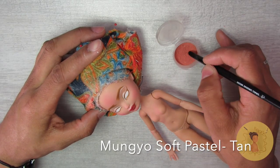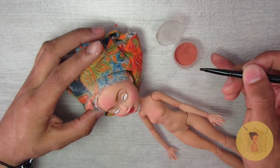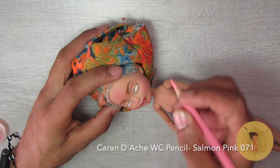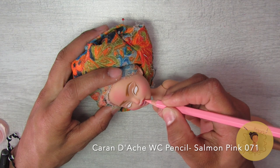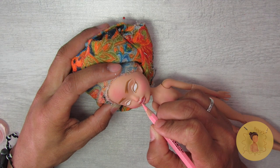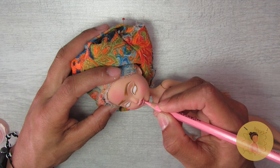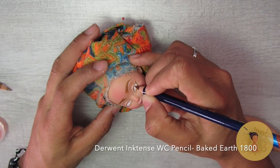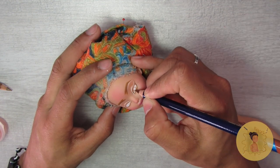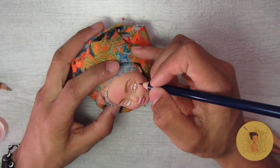Then I do some light contouring using Mungyo soft pastel in tan — I shaved it down to a fine powder kept in little paint pots you can get at most hobby stores. I also decided early on that I didn't like the dark red I had chosen for her lips, so I went over it with my Caran d'Ache watercolor pencil in soft pink to lighten it up a bit. Then I begin sketching in the iris using my Derwent Inktense watercolor pencil.